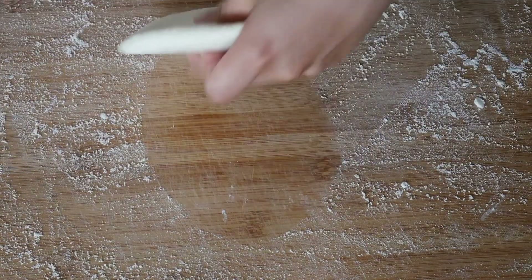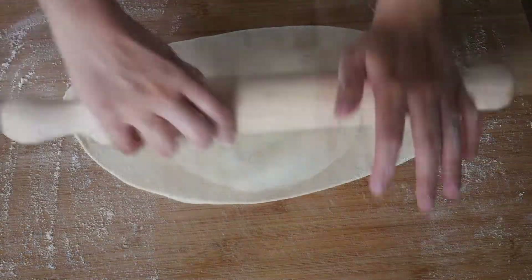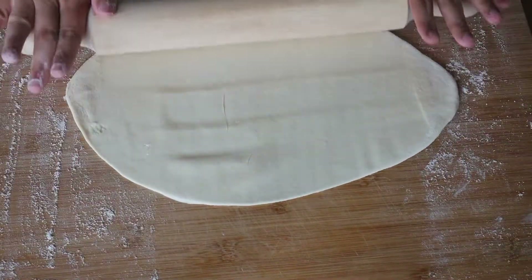Next, sprinkle some flour onto a flat and clean surface. With a rolling pin, you want to flatten out the dough until you reach an even thickness. Don't overdo this step, as you don't want the dough too thin — otherwise it will start tearing.